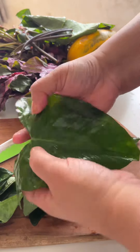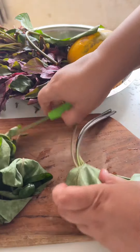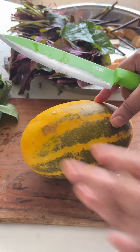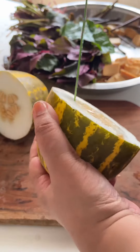Gaj Bhaje doesn't contain any onions or garlic — it is a satwik dish. It is very nutritious and is often eaten with neer dosa, appams, or in my community with paan pole. You can also eat it with plain boiled rice, pulkas, chapatis, or roti.